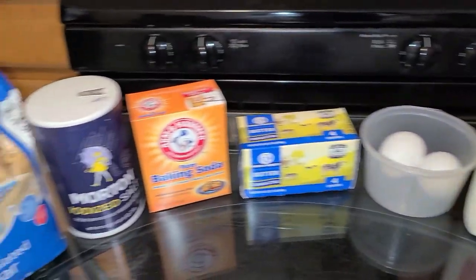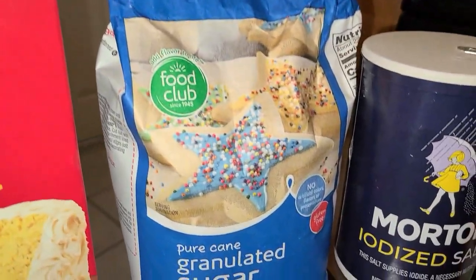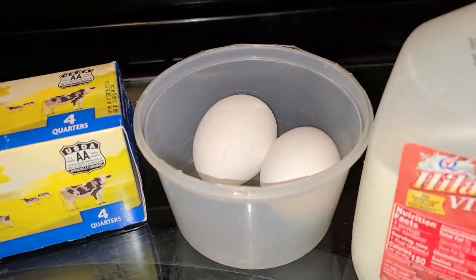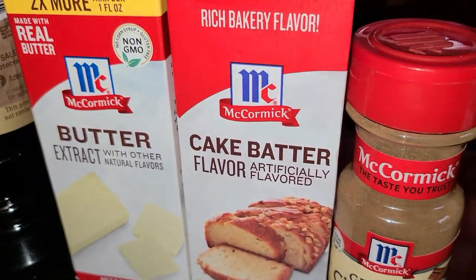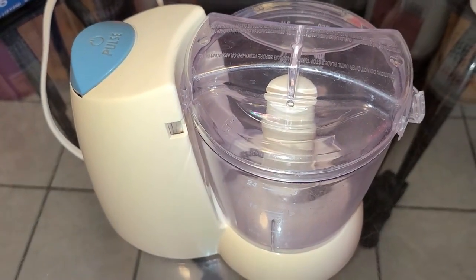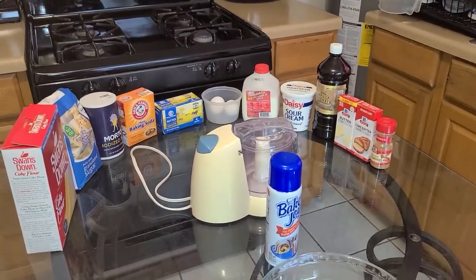Here's all you need to make your butter streusel coffee cake. You need some Swan's Down cake flour and all-purpose flour, sugar, salt, baking soda, unsalted butter at room temperature, large eggs at room temperature, whole milk at room temperature, sour cream at room temperature, vanilla extract, butter extract, cake batter extract, and ground cinnamon. For tools you'll need a small food processor, Baker's Joy non-stick baking spray, and a nine-inch round glass or metal pan.